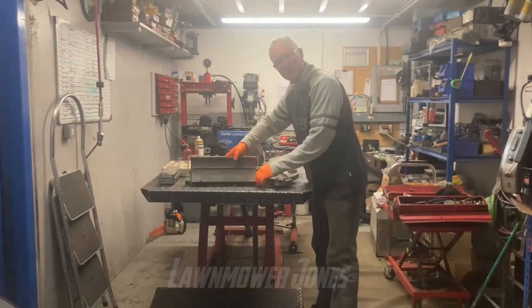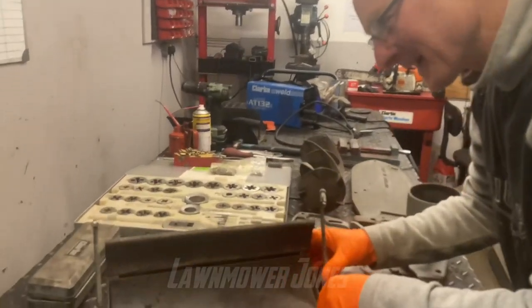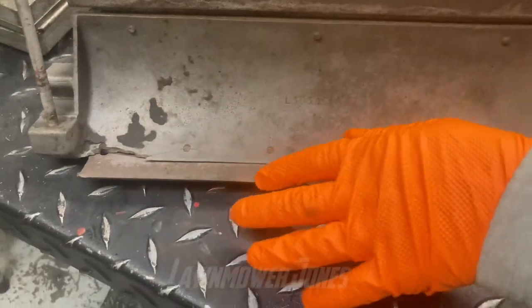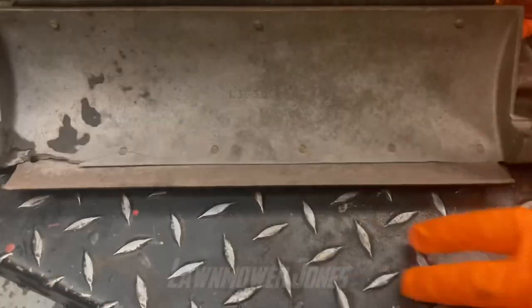I'm going to get my camera lady to come and have a zoom so you can see what we've got here. We can see how fragile this is — it's cast iron. Not all blocks are, but most of the older stuff are, and you can see just how fragile: there are cracks there and damage there.